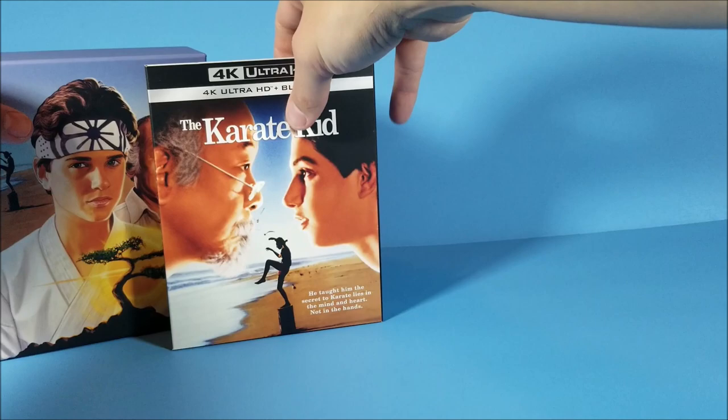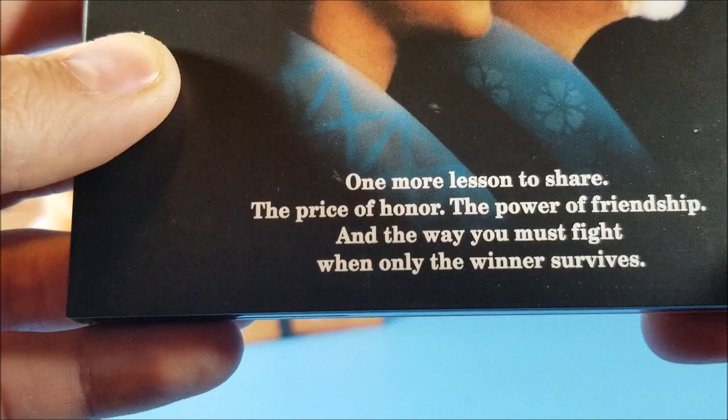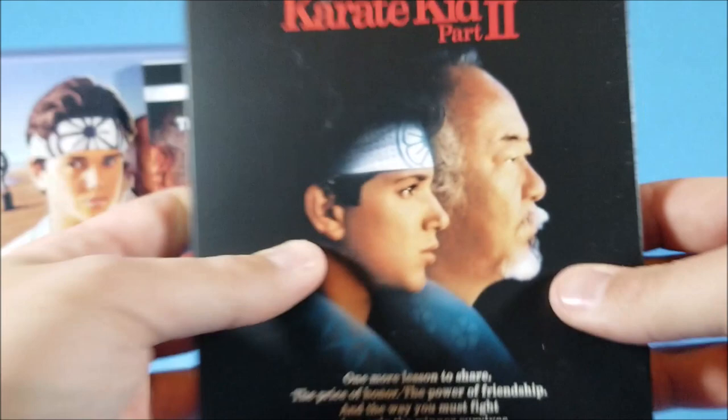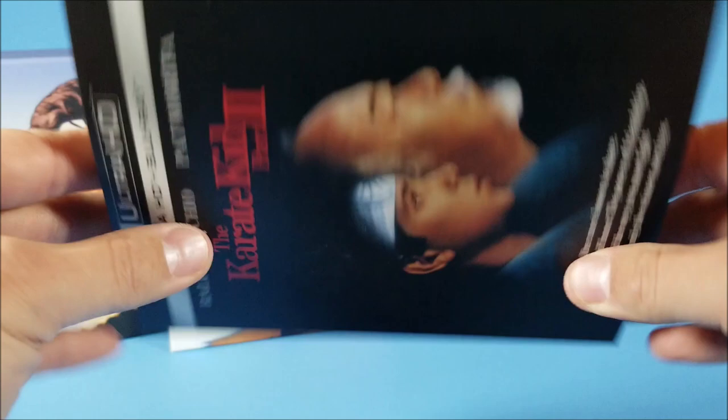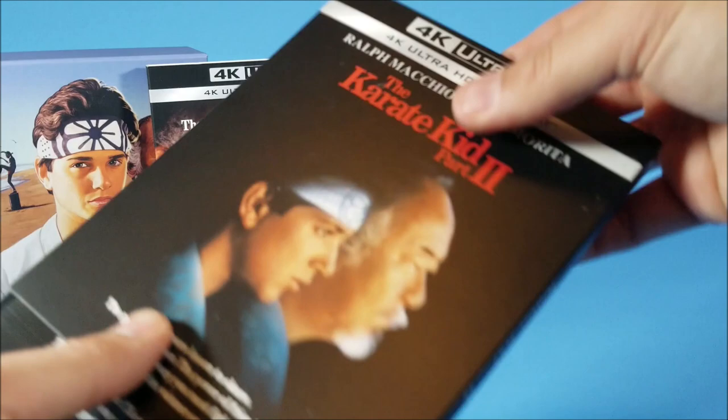Next up, Karate Kid Part 2. It features Ralph Macchio and Pat Morita with the tagline: 'One more lesson to share — the price of honor, the power of friendship, in the way you must fight when only the winner survives.' There is some minor scuffing on this cover. I think Karate Kid Part 2 might actually be my favorite — I love the journey out to Okinawa.